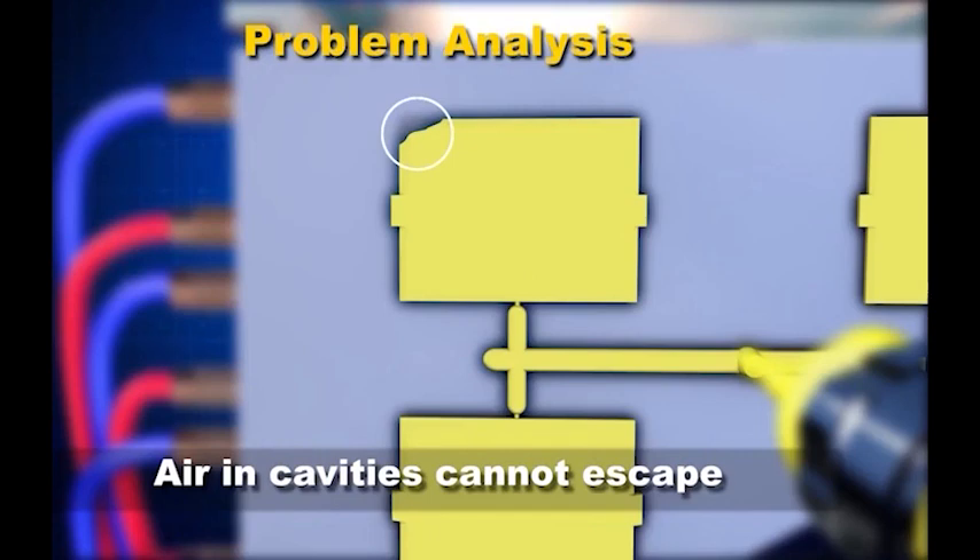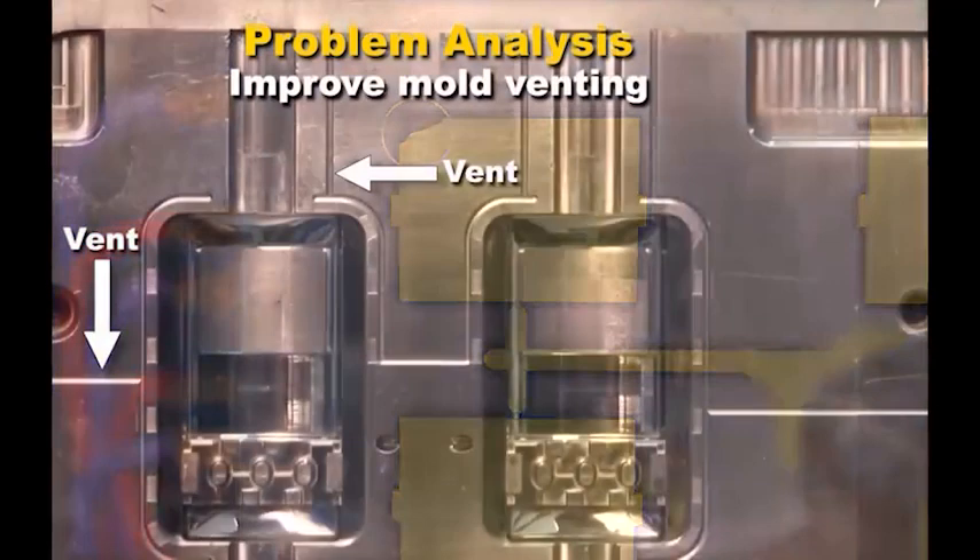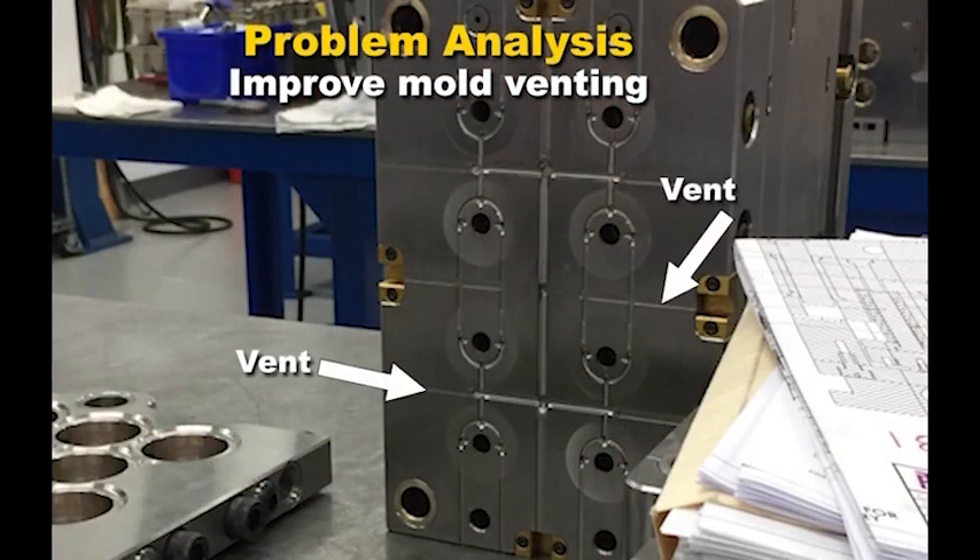An additional correction is to improve the mold venting. This may be as simple as cleaning the vents, or more complex, such as additional machining to increase the number or size of the vents.